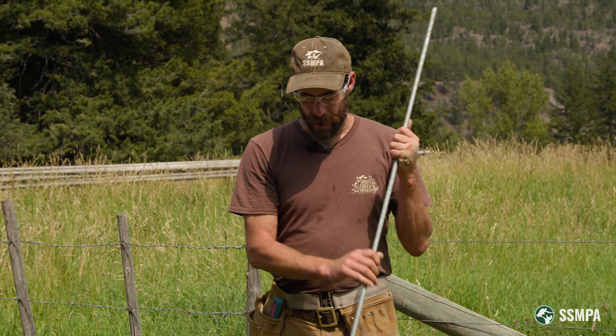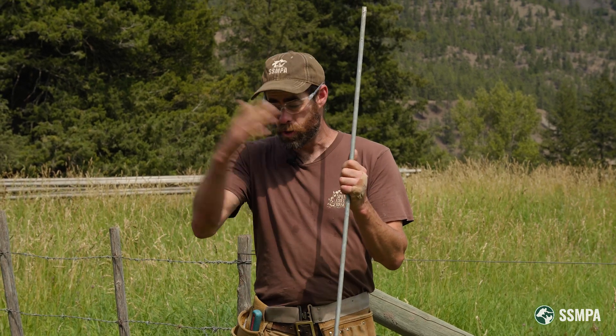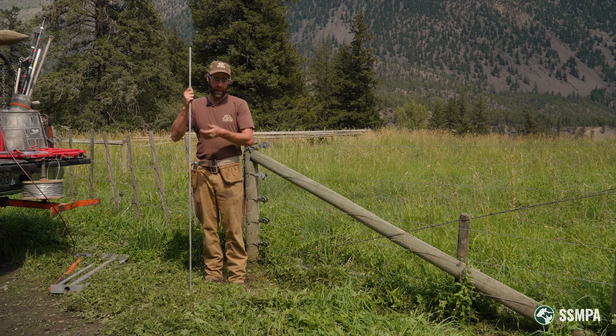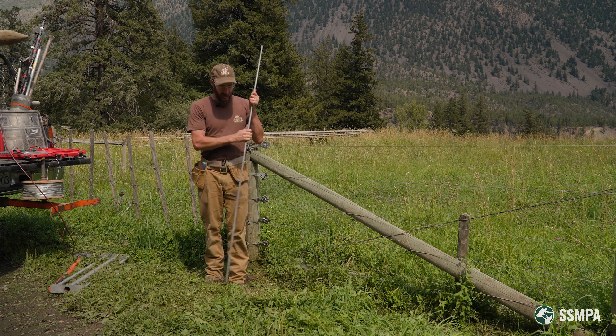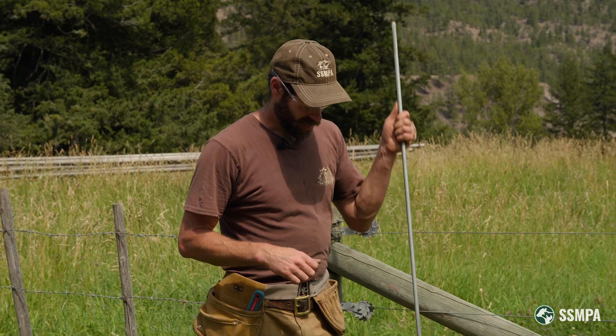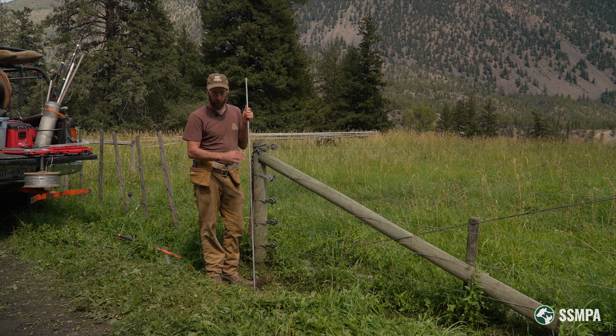So you can do the math on that, but start off with three minimum, and then for every two joules above six joules that your energizer is, add one more ground rod. That may sound like a lot — if you have a really big energizer, you may need 10, 12, or 15 ground rods — but that's the size of grounding field you need to receive all of the electrons back in order to complete the shock. So you've got three feet of ground rod per joule.